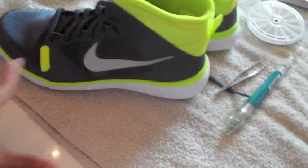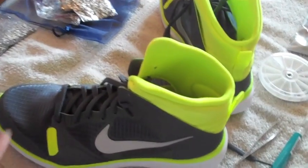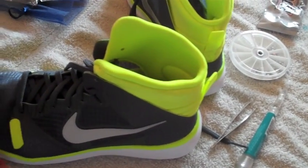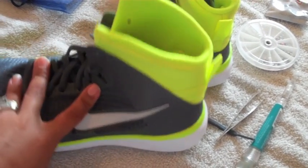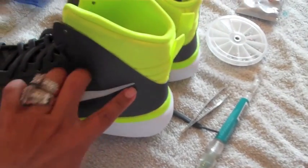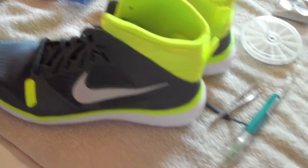These tennis shoes I bought for like 60 something dollars on sale. If you were to buy them from a different website with the bling bling already done, it would run you like 140 dollars. So I'm going to cut out the middleman and make it and do it myself.